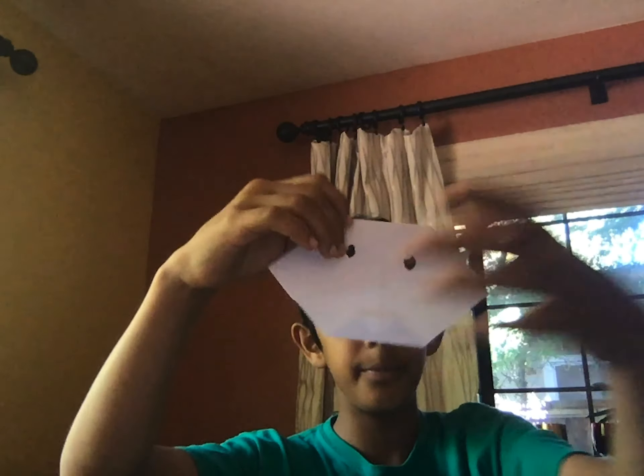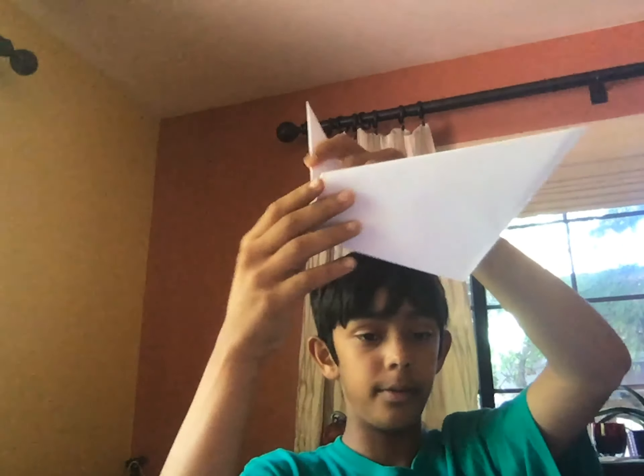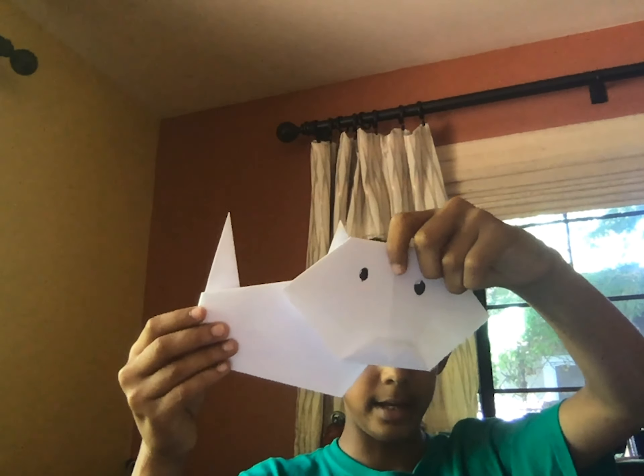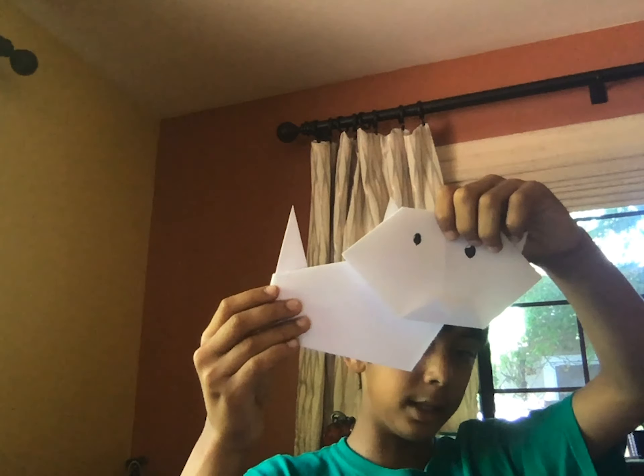Hi, this is my 64th video. In this video I'm going to tell you how to make a cat origami. Here's what the head should look like, and here's what the body should look like. Basically you have to attach this arm like that — it looks a little rough but I don't care, it's a cat.